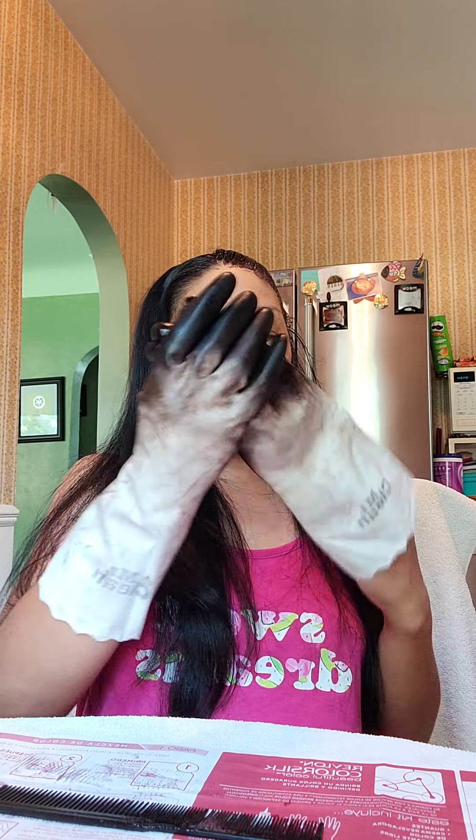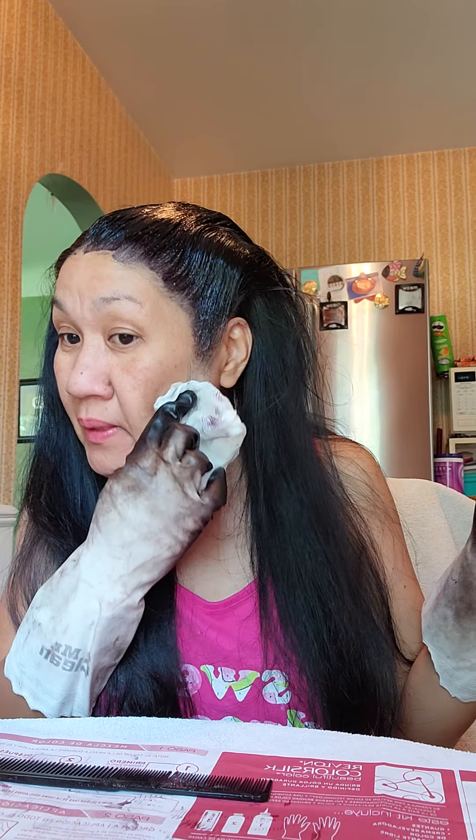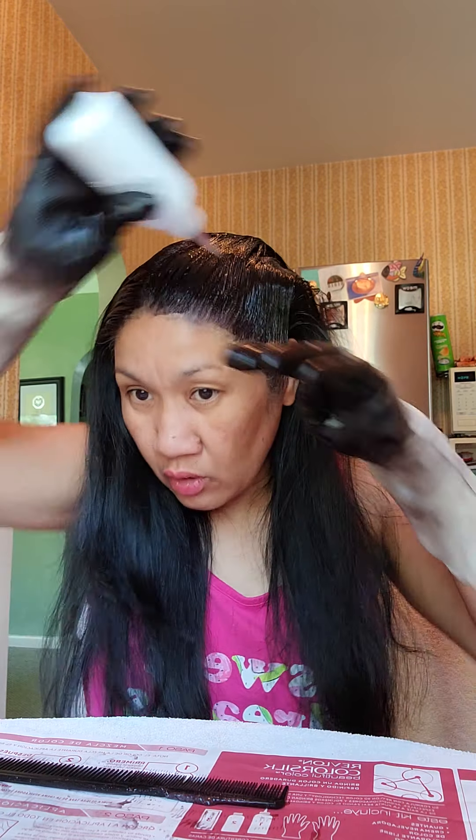Most of the salons now are closed because of COVID — in the mall there are only a few. There's one salon I used to go to all the time, but they closed because of COVID, so I have to do it by myself now. I start with the roots, and I have this paper towel with water. You wipe as you go if you think there's a spot that went on your skin — you have to wipe it immediately.